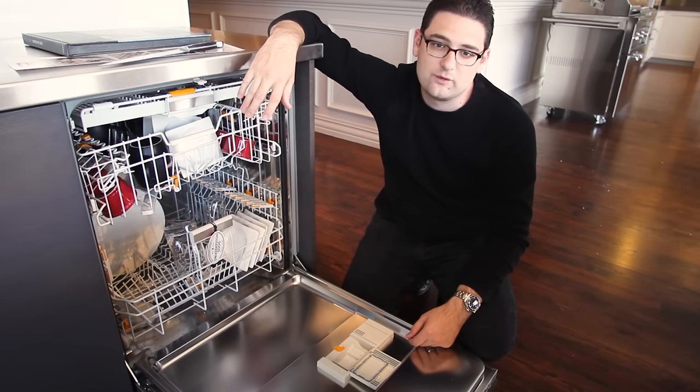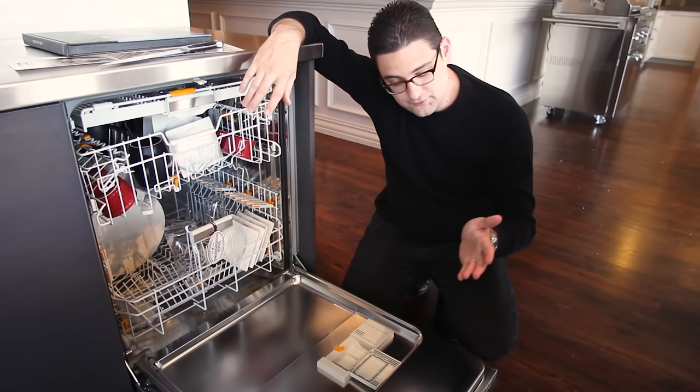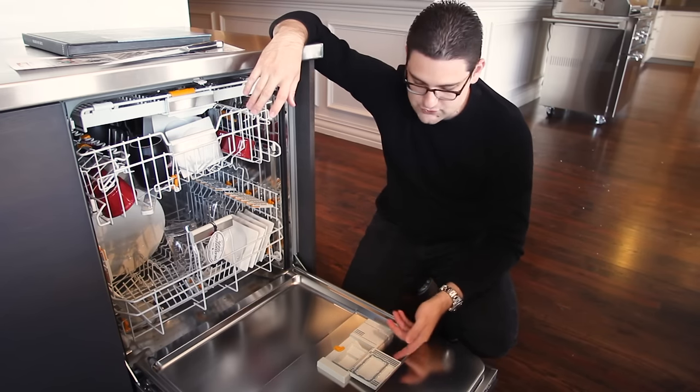In order for the Quick Intense Wash to work, you do have to use their cleaning tabs, which they're now selling at a very reasonable price. They've released their own set of actual dishwasher detergent that you can buy now. We'll have more information for you on that shortly.